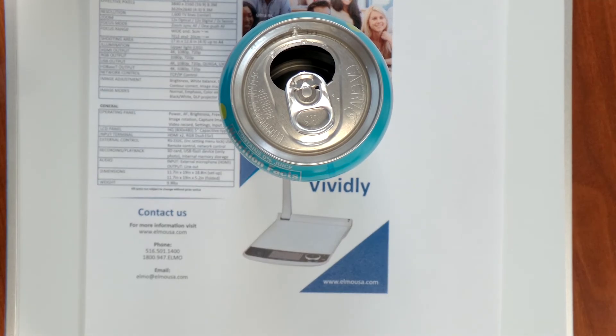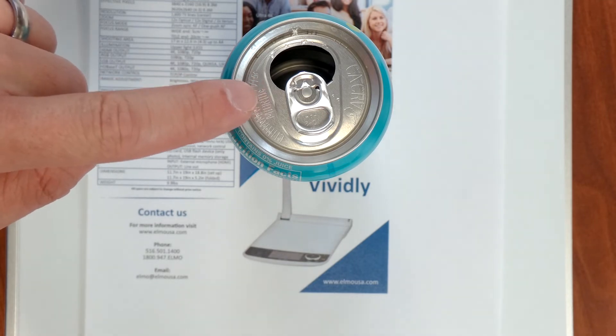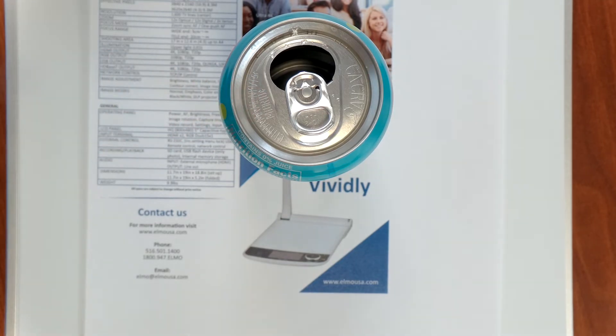And you can actually see the difference now. The text over here is sort of blurry and out of focus. But up on the can here, you've got a super sharp image. You can read the writing that's printed on it.